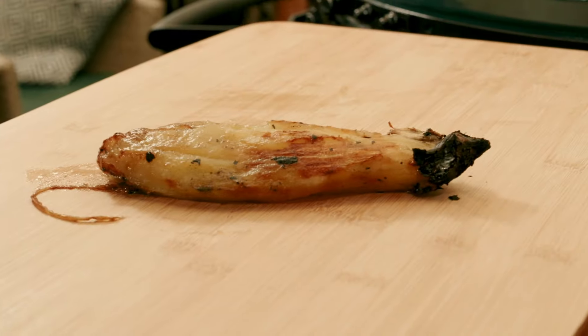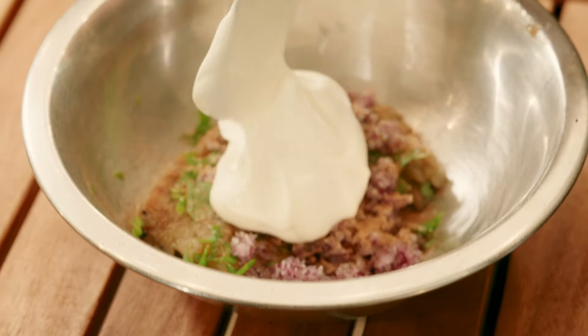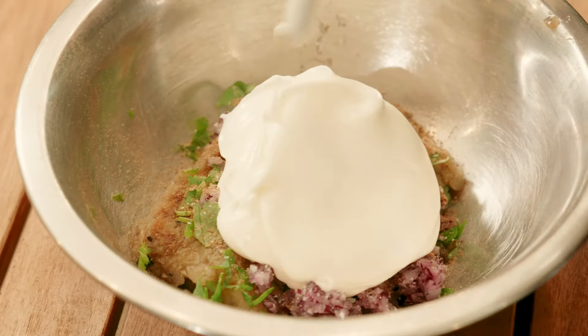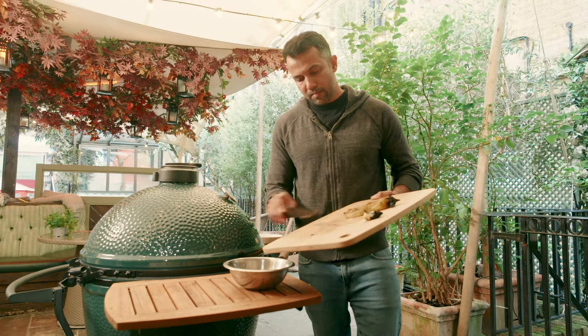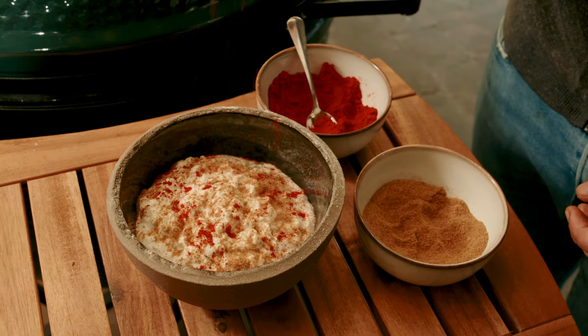I'm going to infuse that through a raita — mix it with yogurt, some chopped onions, some herbs and spices. I think it's just a lovely dip. It takes it beyond this plain spiced yogurt, adding that aubergine in there.